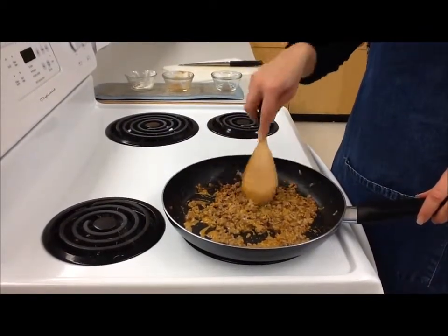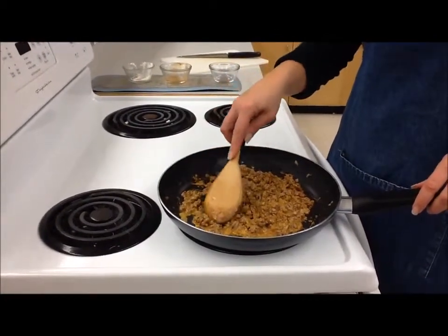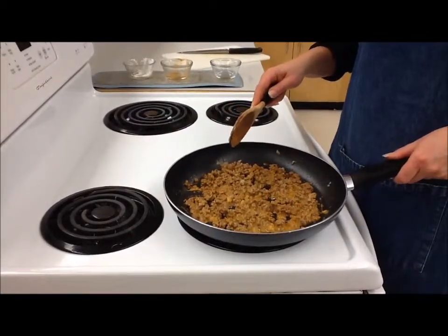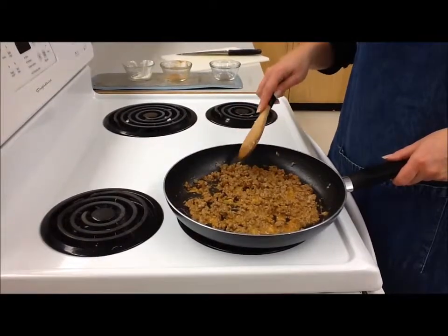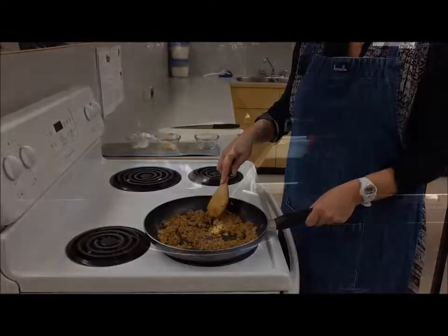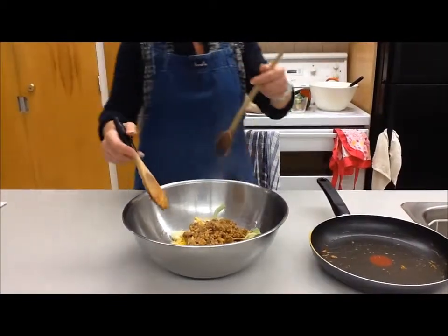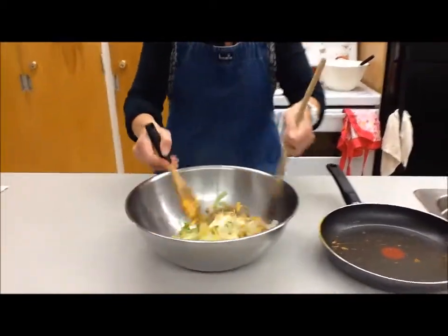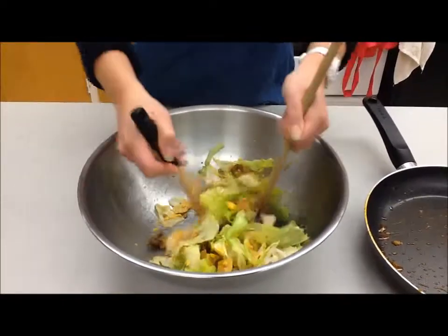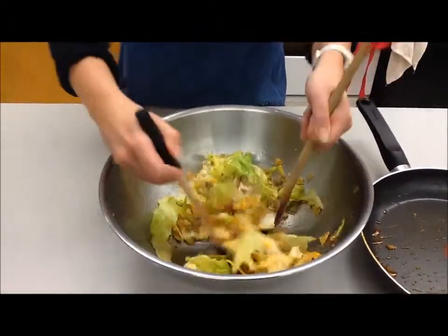Cook it for a couple of minutes. Make sure all the meat mixture is level and not piled up in the center. Once it's nice and hot, turn off your stove and combine it with the lettuce, taco chips, and cheese. Add the meat mixture in all on top, and then gently toss the ingredients together — we don't want to stir it or break up the chips anymore. Just gently toss until the meat mixture coats the lettuce. And there you have your taco salad.